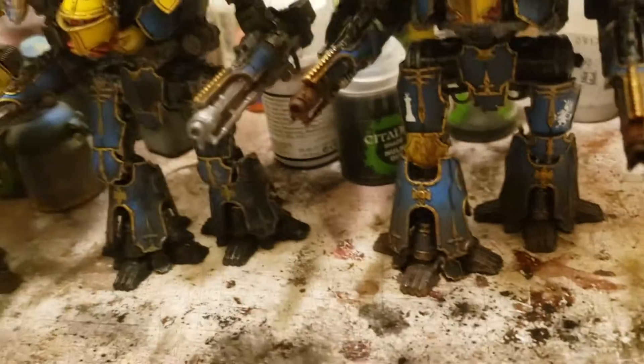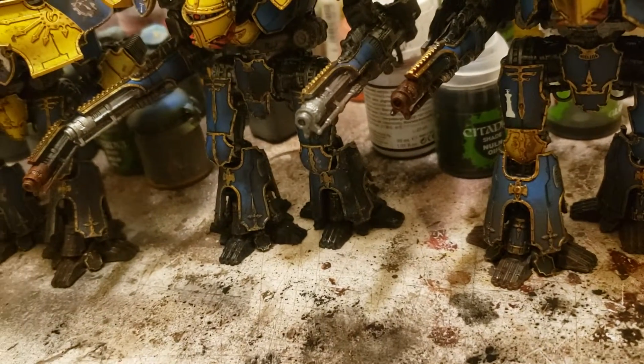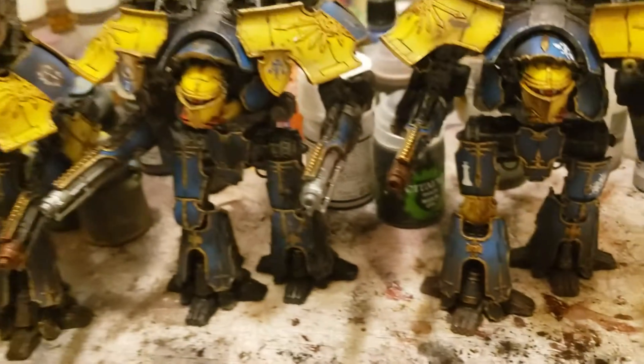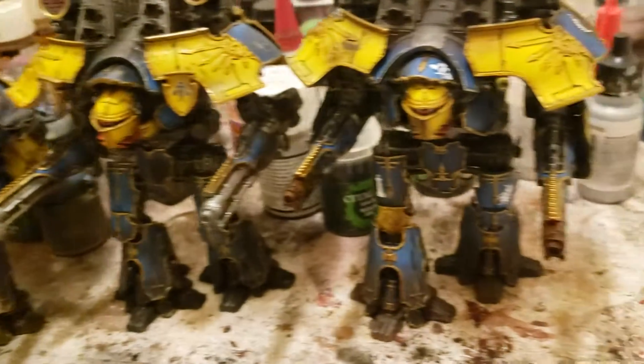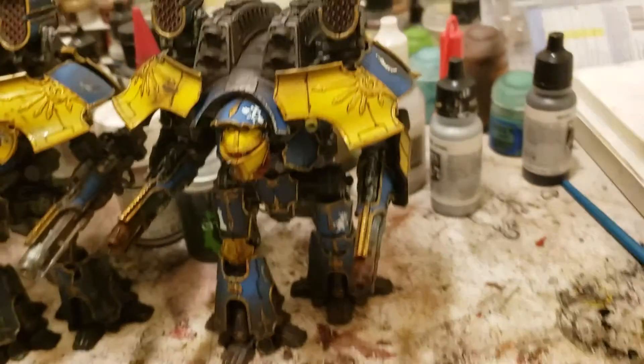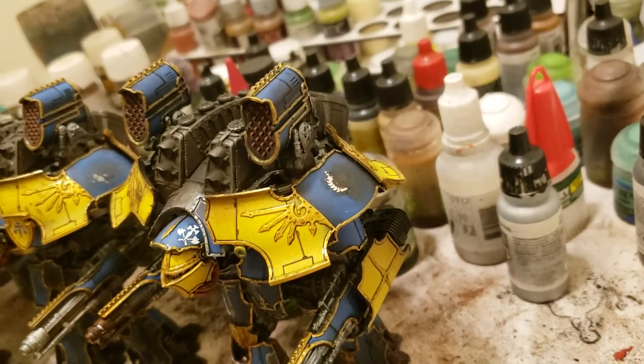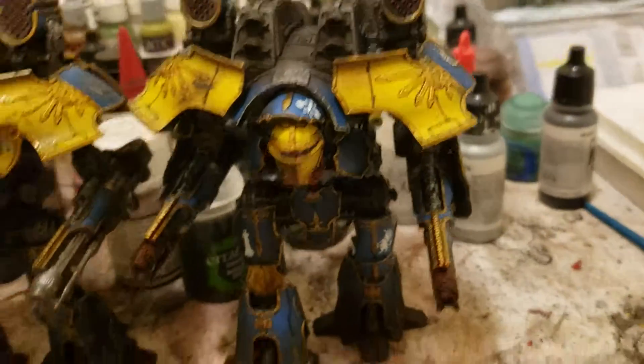This one is not as dirty as the first, because I wanted a little bit of variation. Looks like he's been walking through different areas. He doesn't have the battle damage on the weapons like the others do. And then you can see some battle damage over here, with decals kind of blown up and stuff.